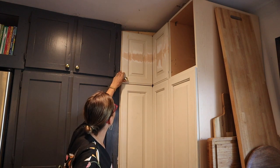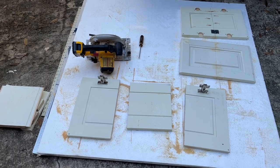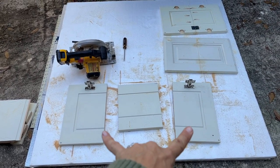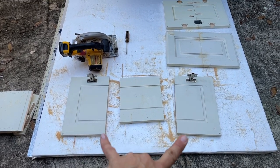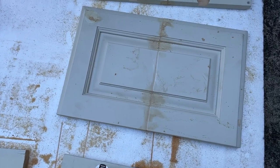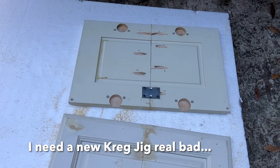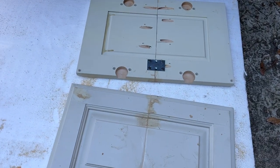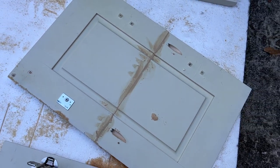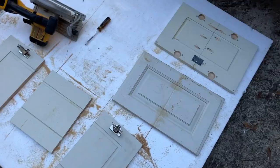I brought my cabinet doors out to the driveway and cut them — they were much longer because the cabinet was eight feet tall and my ceilings are not eight feet tall. I had to make the full cabinet seventeen and a half inches, so I cut out the center of each door and joined them back together. On one of them I tried pocket hole screws and blew out the holes way too many times, so I had to use a mending plate to fasten it — but it'll be on the inside. The other one I did correctly with pocket hole screws and filled the holes.